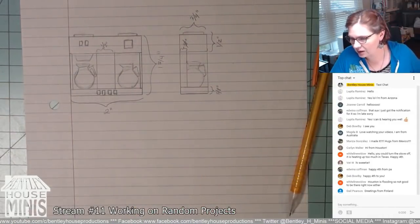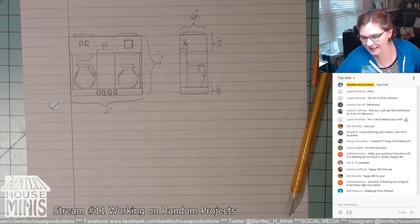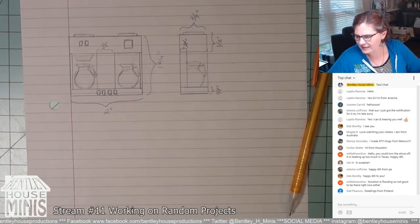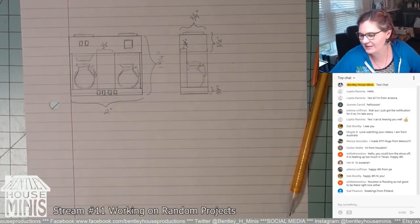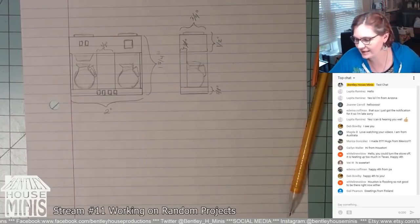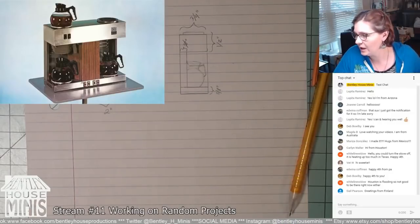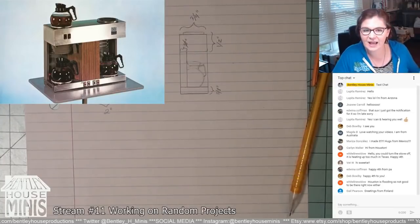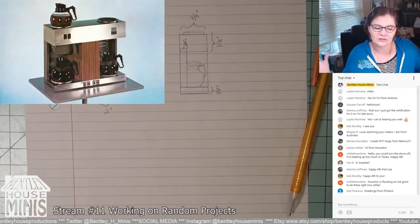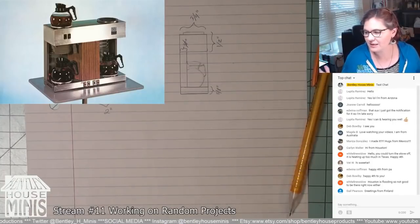Hi, someone from Finland — Gail from Finland, hi Gail! What time is it in Finland? I think that's the most interesting thing to figure out — what time it is in different places, because I have no idea. This is the coffee maker I was looking up.